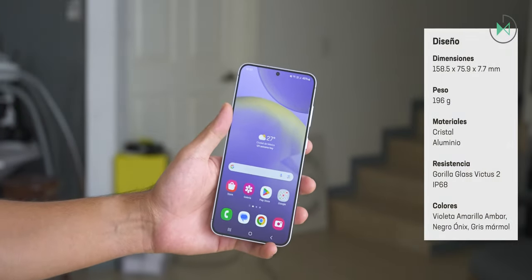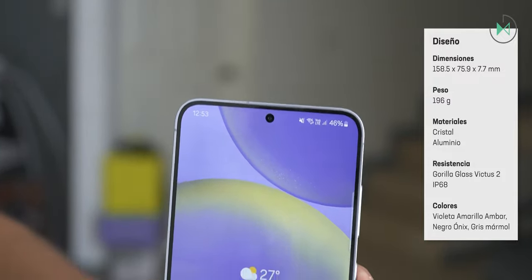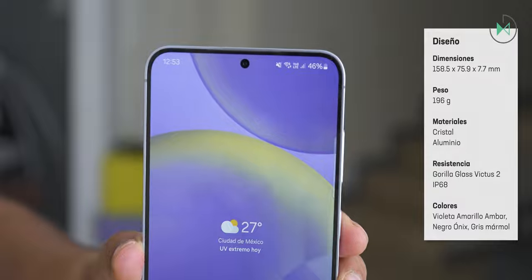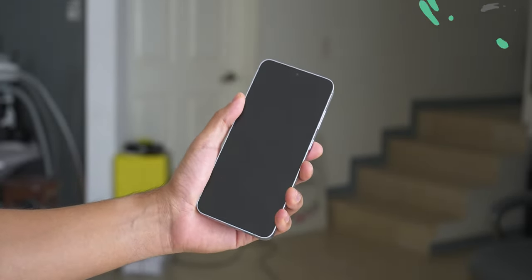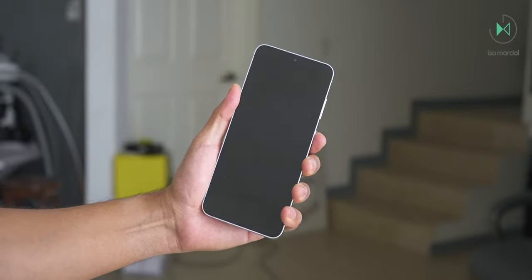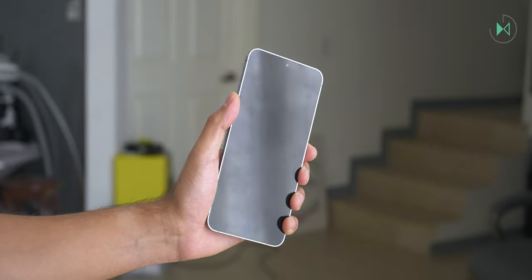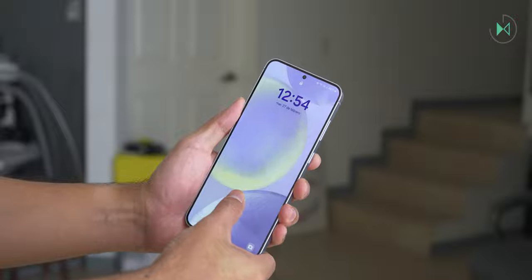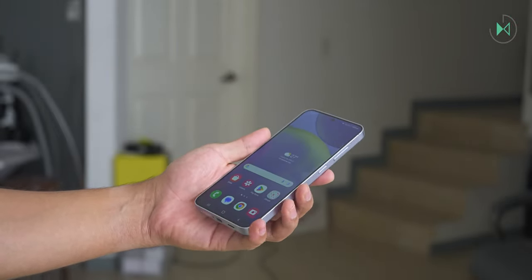Personally, I consider it has a very attractive design on the front, offering very thin and symmetrical bezels, with the screen occupying much of the front. However, unlike the Ultra model, it does not feature Gorilla Armor glass — it only comes with Gorilla Glass Victus 2, which is a resistant glass but does not have the anti-reflective enhancement seen on the Ultra. I would have loved to see that enhancement here, but it still has a good level of resistance.